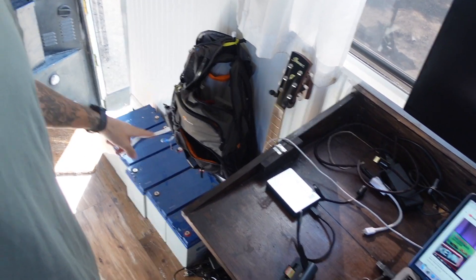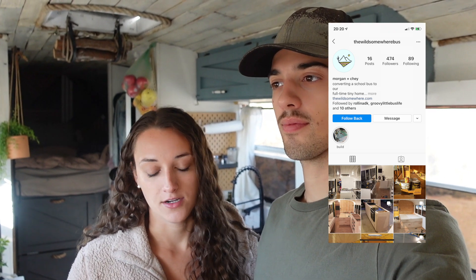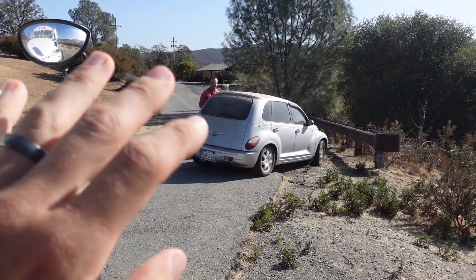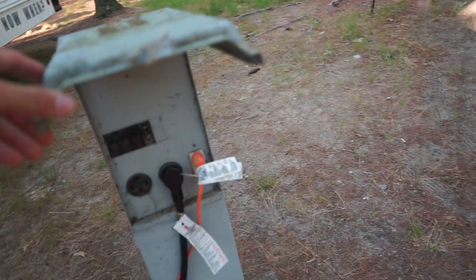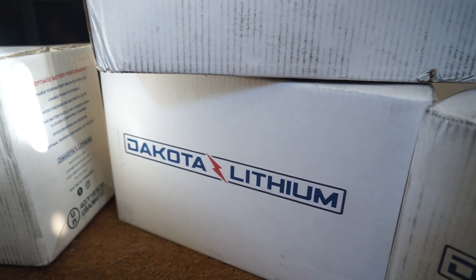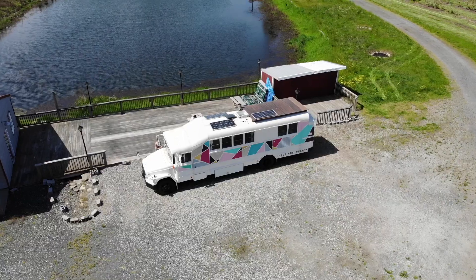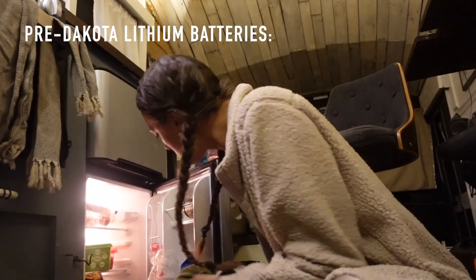The battery changeover upgrade is complete. We're left with these five old batteries — we were thinking about selling them, but instead we put something up on our Instagram. A lovely couple who are actually currently converting their school bus reached out, and they're on their way to pick them up. Morgan and Jay plan on being stationary and plugged in for the next few months, so the gel batteries will do just fine for them. With our new Dakota Lithium batteries and 80% more power than before, we can take our bus anywhere without worrying about losing power or having to sacrifice food for power — and that's a great feeling.